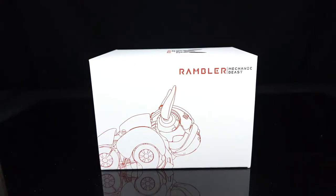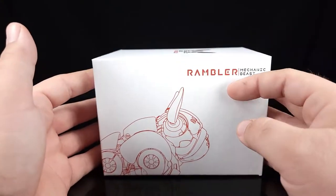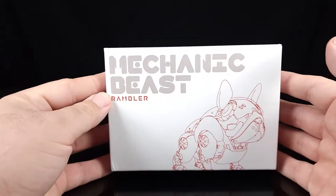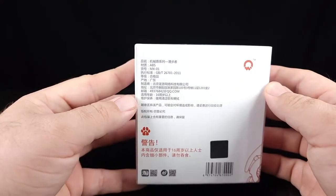What's going on guys? Today we're gonna have a very short review — you could even call it a quickie. It's gonna be something a little interesting that I picked up from BBTS, and it is this little guy here: it says Rambler Mechanic Beast. Mechanic Beast Rambler — come right here — you got all the warnings and such.